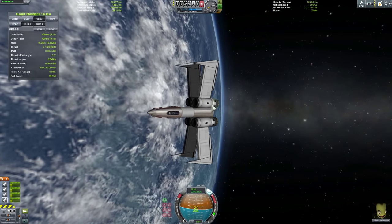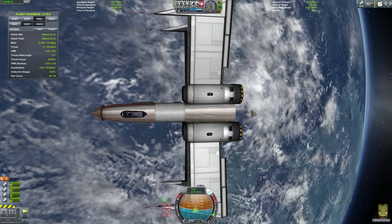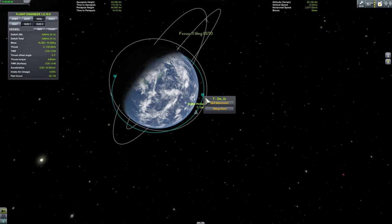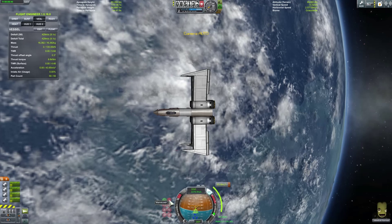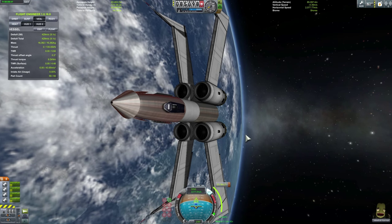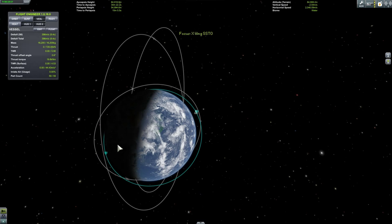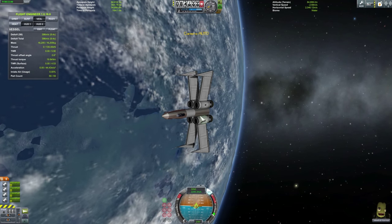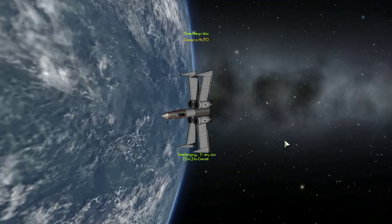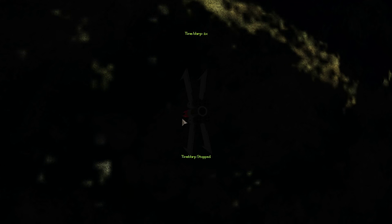We're going to decelerate and try to return to Kerbin. I'll use my pancake maneuver where I go horizontally — perpendicularly to my velocity vector — in order to slow down as much as possible. Let's add a deceleration node here and return back to Kerbin, hopefully landing. My X-Wing is ready to return home. That's enough — this will give me a periapsis of 54. Now I'll wait for this node and attempt to land. Landing will be really difficult mostly because of the gear placement, so I may lose a wing or two.